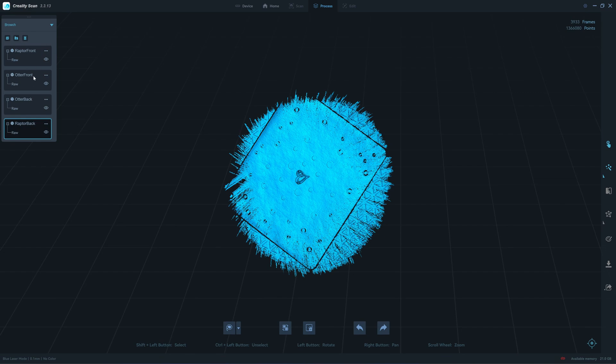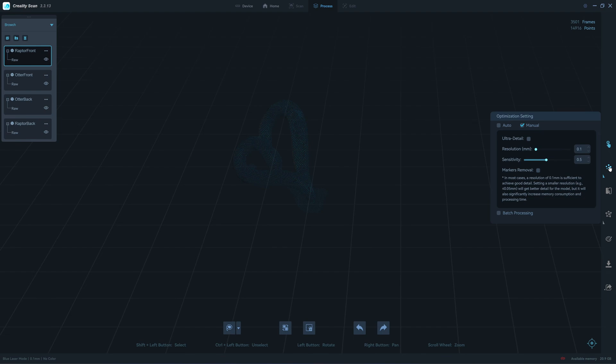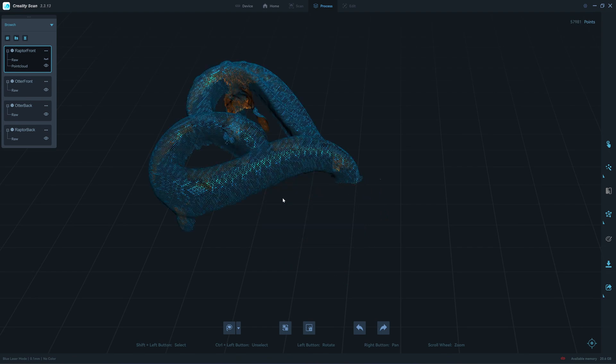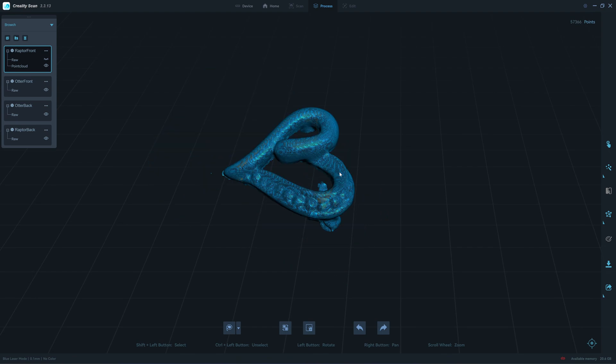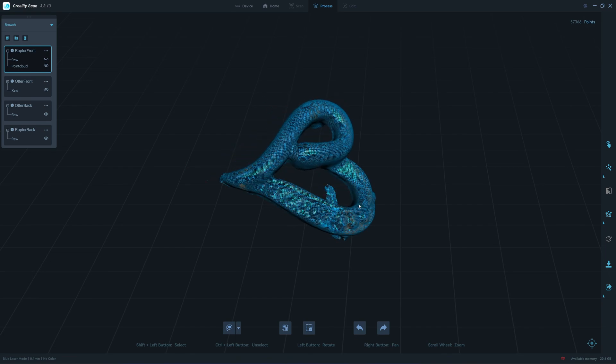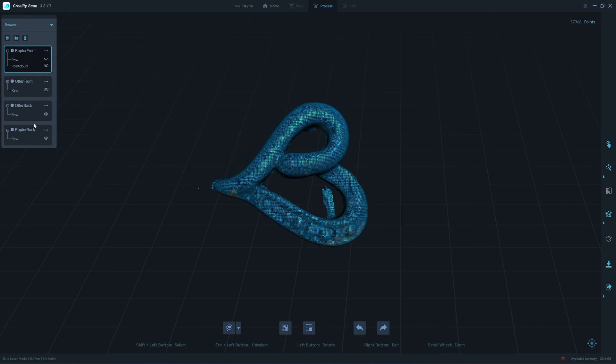I have already renamed all the scans. We have four scans — two from the Raptor X and two from the Otter — at 0.1mm. We have about 57,000 points, so not much surface area. Let's move to the Otter and try 0.15.